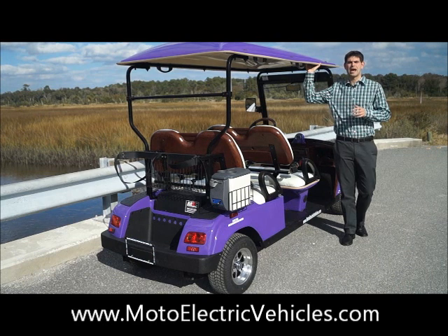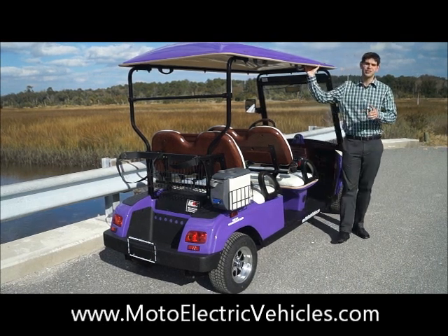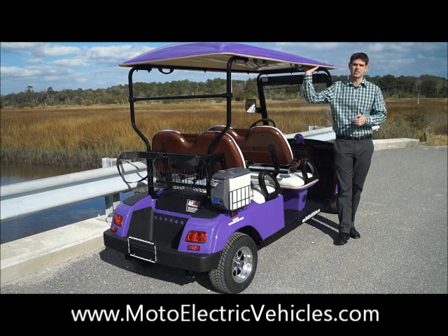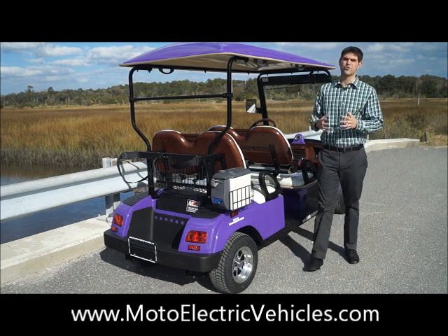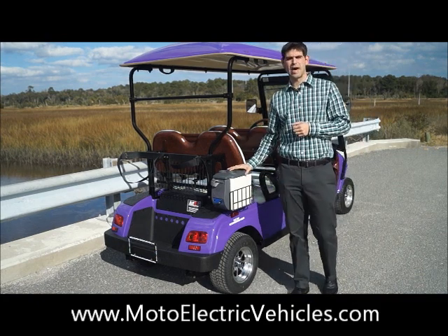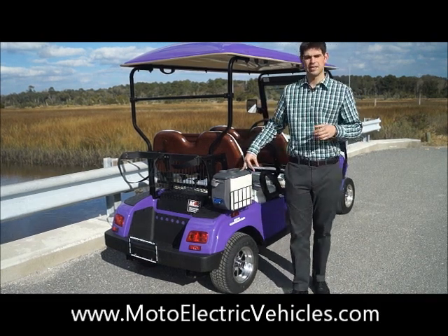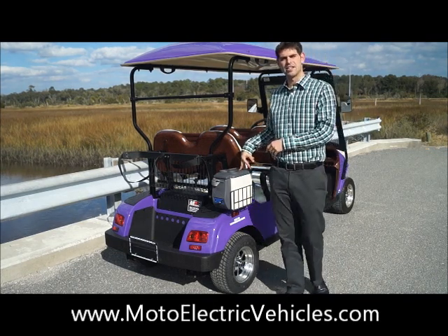We're on the right side of the four-passenger forward-facing street legal golf cart made by Moto Electric Vehicles. This is great for any retail customer or even commercial customers. There's a lot of components that really are great on this vehicle that a lot of golf cart companies don't give you. First thing I want to show you is the automatic cooler. This is a cooler that's going to keep your drinks cold or hot — it's all electric and automatic. It's on all the time whenever your key's on if you choose to have it on. You can put all your cans, bottled waters, whatever in there, and that comes standard on any street legal golf cart.